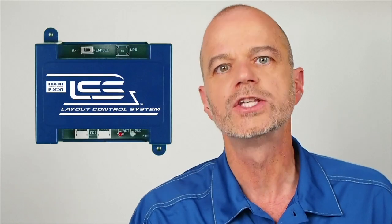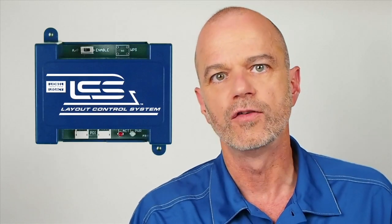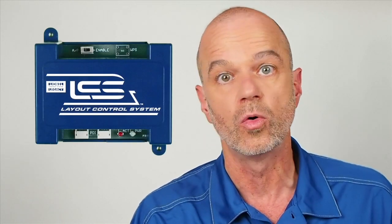How do I start? The LCS Wi-Fi module creates a wireless link to your layout for up to 15 iPads or other devices. Connect the Wi-Fi module to your Legacy Base or Base 1L. Then download the free LCS app from the App Store.